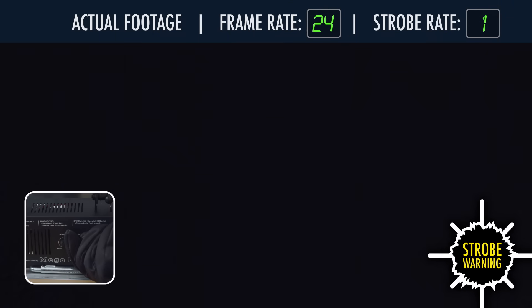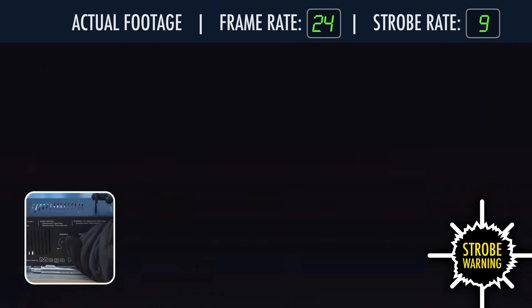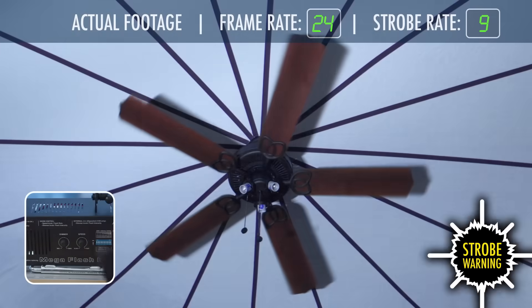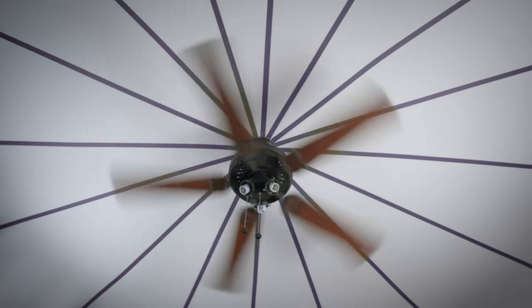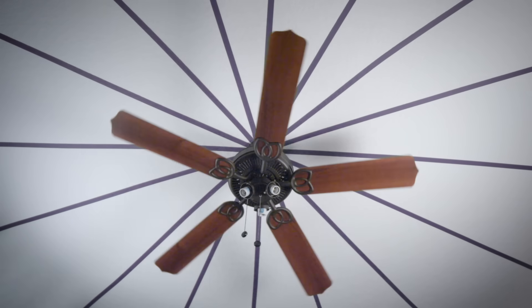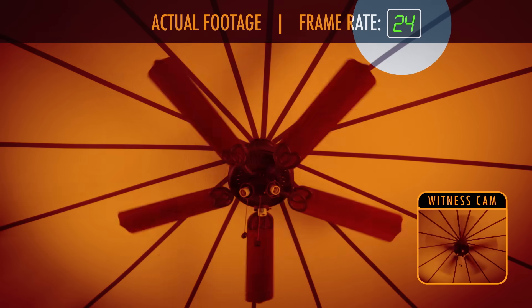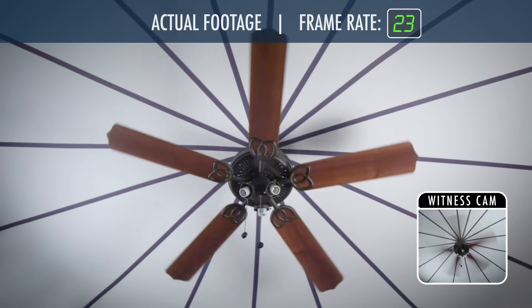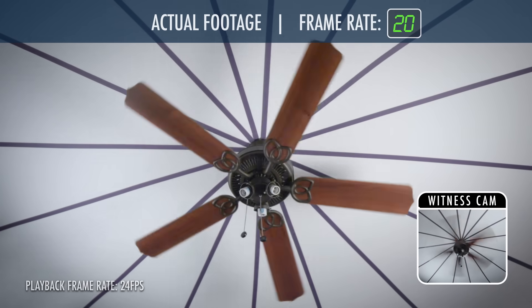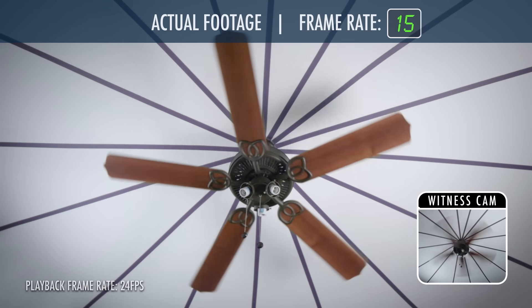As we ramp up the strobe speed, the fan appears to slow down, then absolute stillness. That's cool. But now let's try a non-seizure-inducing version. Instead of speeding up a strobe light, we'll slow down our camera's frame rate to dial in the effect, same as in the original video. At the default 24 frames per second, things look pretty spinny. By 18 frames per second, they slow down. And at exactly 15 frames per second, the magic happens.